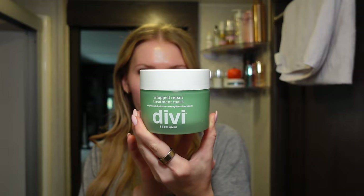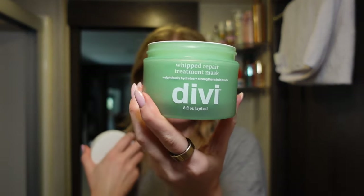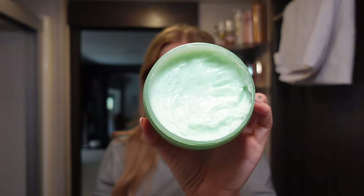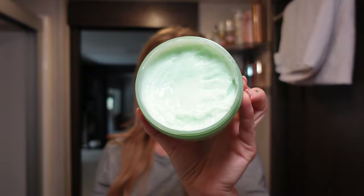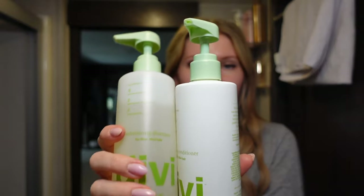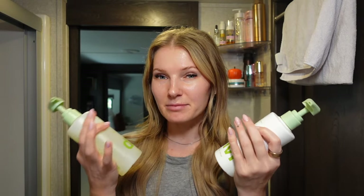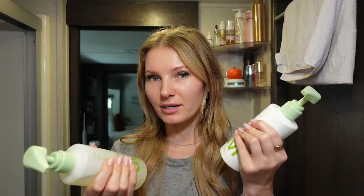Another mask that I have and love is this one from Divi — their Whipped Repair Mask. It has argan oil, peptides, and different types of extracts. It's whipped and has a tea tree, pepperminty scent. I also have their Volumizing Shampoo and Conditioner, specifically for fine thin hair, which they sent me along with their scalp serum. This is what I'm going to be using in today's video.